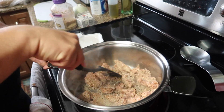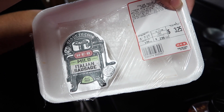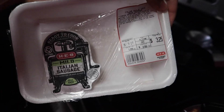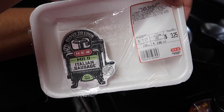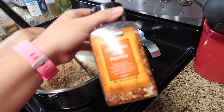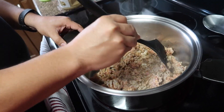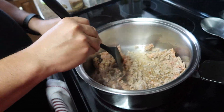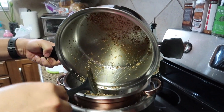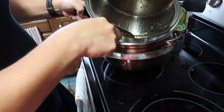So how much sausage did you use? One pound — this is one point zero nine pounds of Italian sausage, mild, just from HEB. You browned it up, and then you used some crushed red pepper — a quarter of a teaspoon of crushed red pepper. Step one: brown it all the way through and drain all of that extra fat, because this is not a fat-free dish.